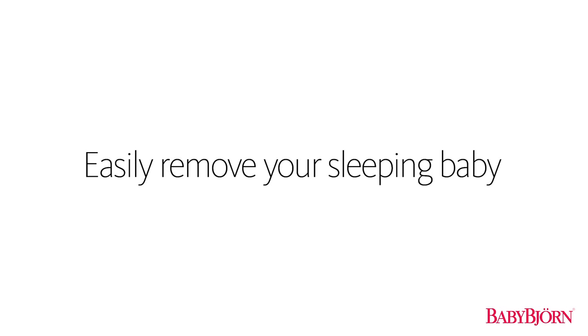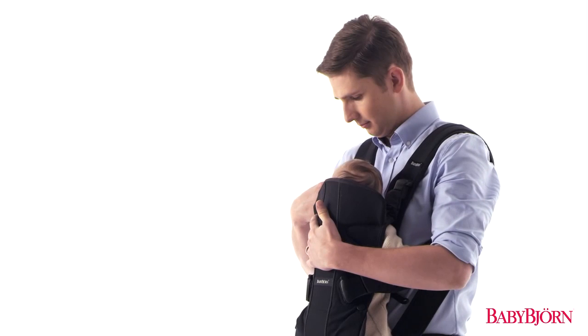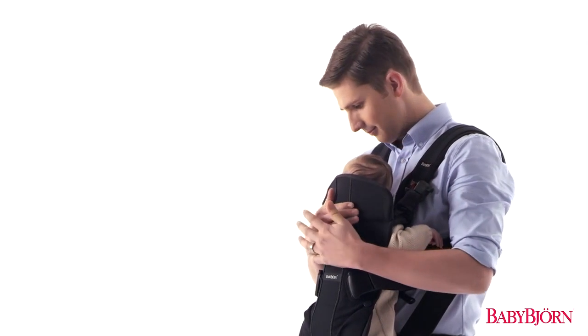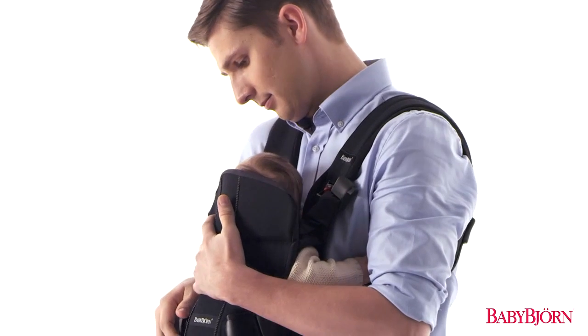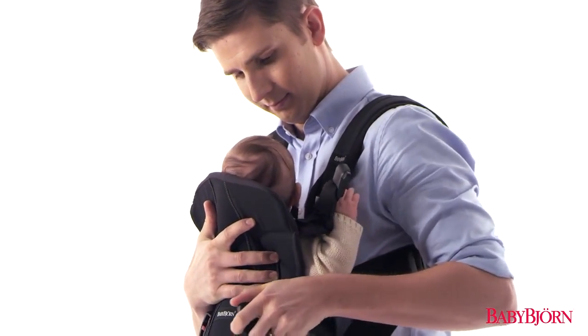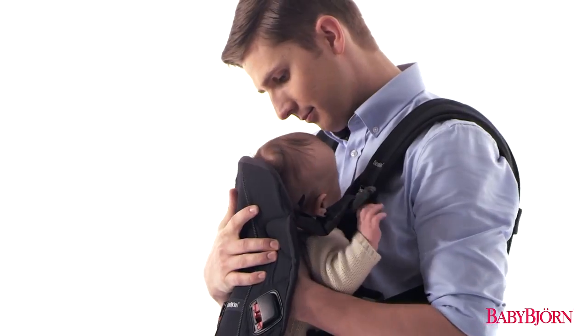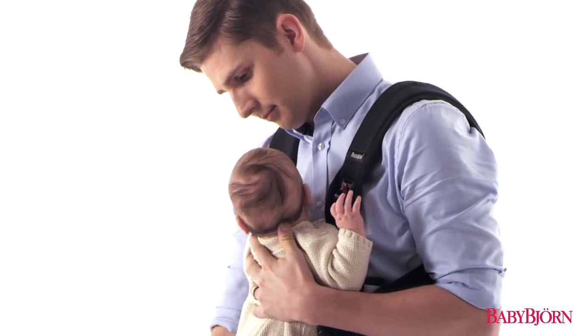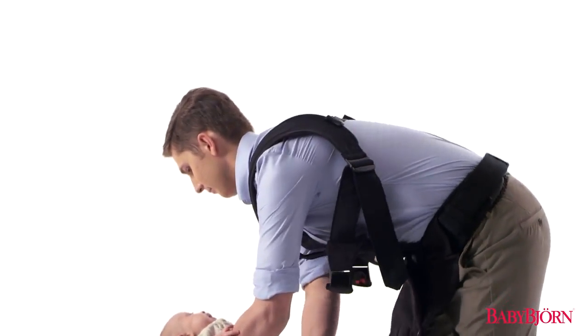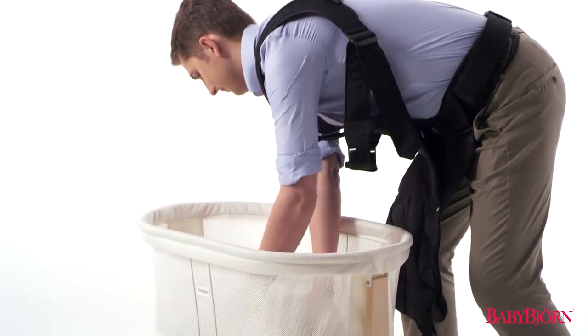You can easily remove your sleeping baby from the BabyBjorn Baby Carrier in two simple steps. First, unbuckle all four safety buckles, making sure to always support your baby's head, neck, and spine. Then simply let the front of the carrier fall down flat. Now just lay your sleeping baby down someplace quiet and comfy.